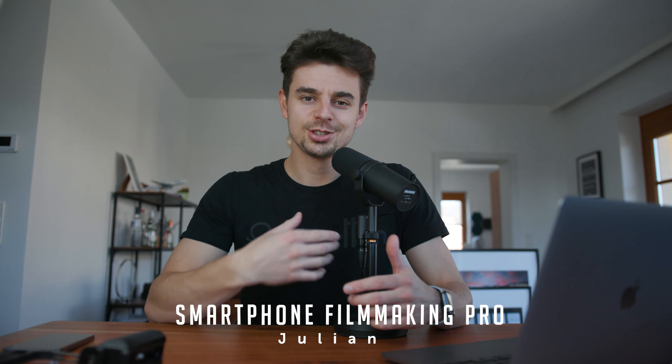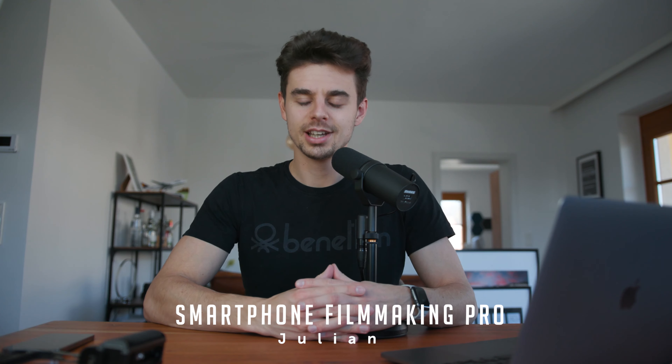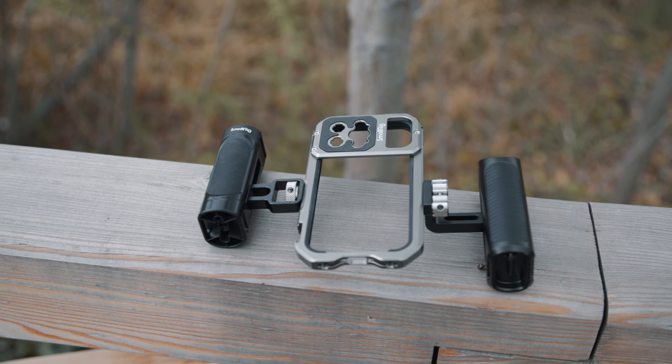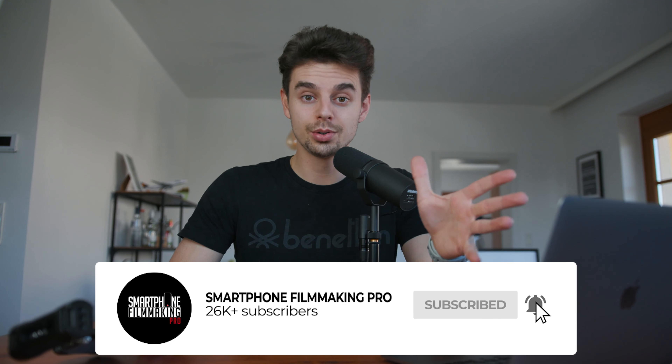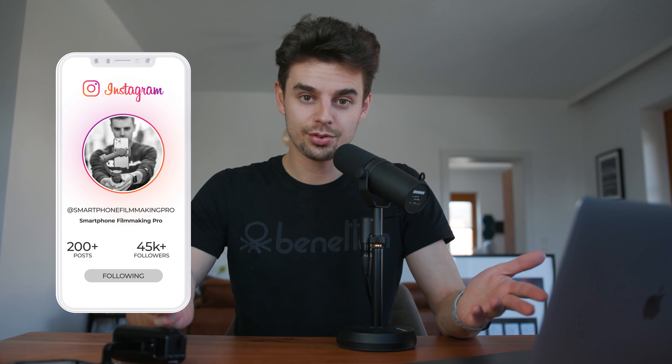My name is Julen. I'm the creator of Smartphone Filmmaking Pro, and I'm super excited to have you all. Before I show you how this cage works and what you can use it for, I would like to kindly ask you to hit the subscribe button. About 86% of all viewers on my channel are not subscribed, so in case you enjoy the content, just hit the subscription button. It helps out the channel and makes it possible to create more high quality videos for you guys.